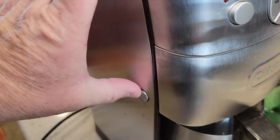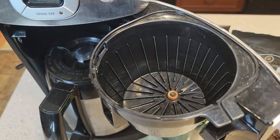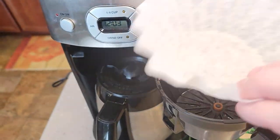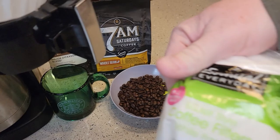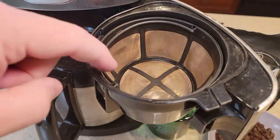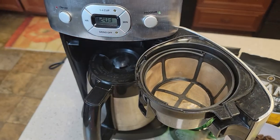There's a little release lever right here that lets the brew basket come out. Now I am missing one part — there's a cover for this brew basket. I bought this used off Facebook Marketplace for 20 bucks and it's missing the cover, so we're going to see how it works without it. This takes an 8 to 12 cup basket style filter — pretty standard. It does come with a reusable filter. These reusable filters work great, but you do get a little bit of sediment in your coffee towards the bottom of your cup towards the end.